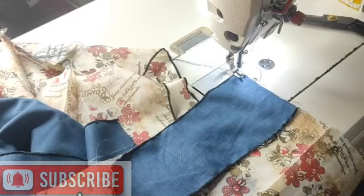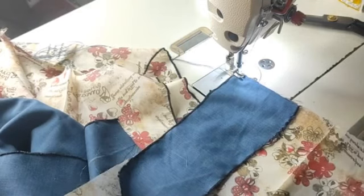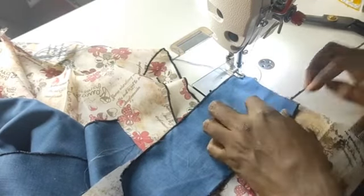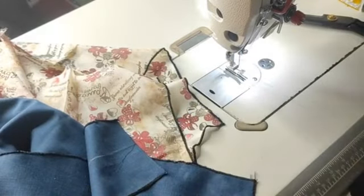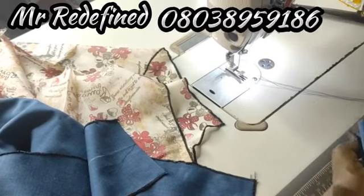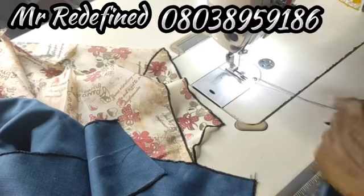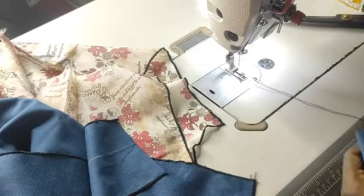I want to show you how to put the side pockets on our trousers. I have with me the lining and the pocket facing, and I have already ironed all of this. The way I do my cuttings, I try to make everything ready before I come to the machine to sew. I have already ironed and weaved everything, so make sure you follow suit — it makes your work a whole lot easier.